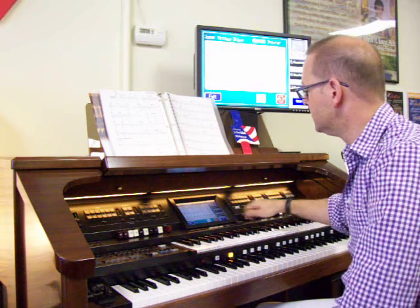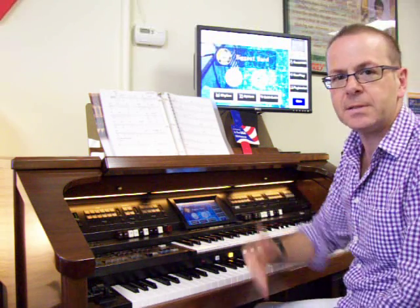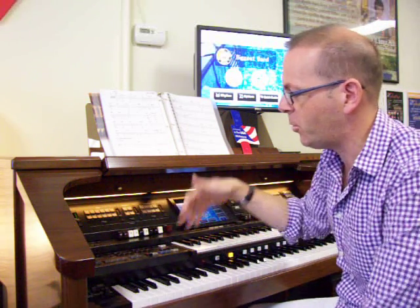Now, I do also have organ sounds built into the instrument. There's an organ section, but I can put that sound in any of the 4 upper, 3 lower, or 2 pedal divisions — any sound I want.